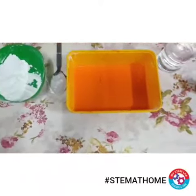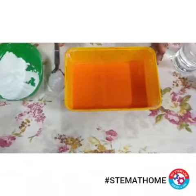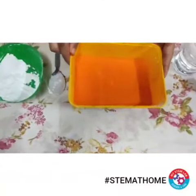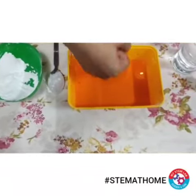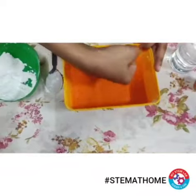You can see that I have mixed my corn flour with water. When I move my tray it behaves like a liquid, but when I punch it there is no splash.